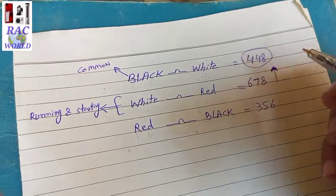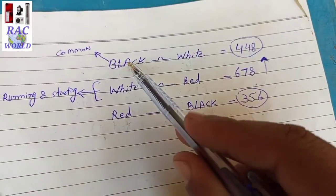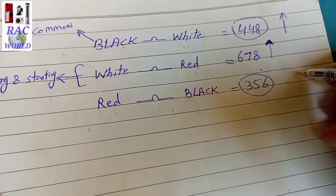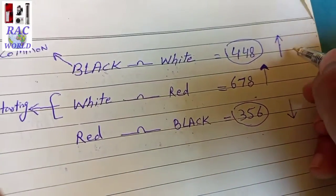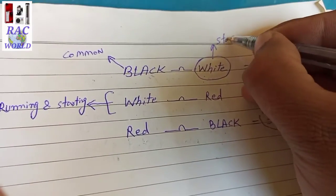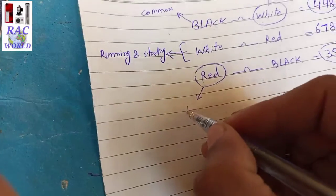Coming back to the chart: 448 is showing between black and white, and 356 continuity is showing between red and black. Now we compare white and red wire continuity with the black (common) wire. White wire shows more continuity with black (448) and red shows less continuity with black (356). This is a fixed rule: whichever wire shows more continuity with the common wire is always the starting wire. So white is our starting wire (448) and red is our running wire (356).